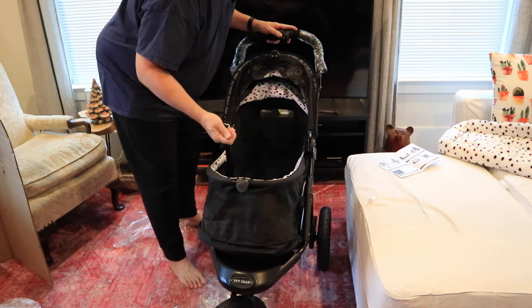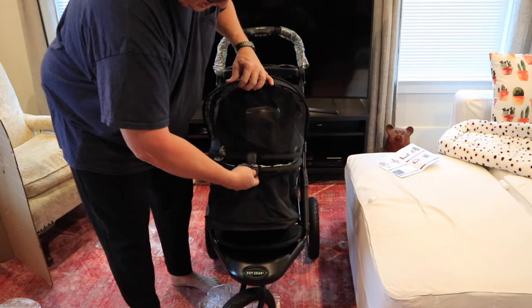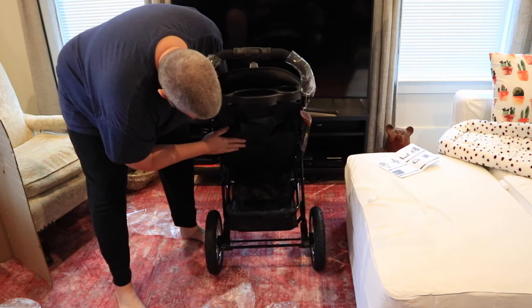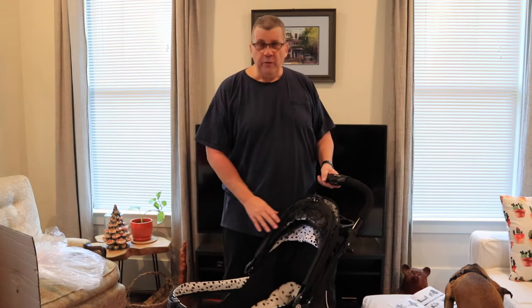Throw the dog in there — it's got a strap. It closes like this. Some of the reviews said that this was hard to operate, but you've got to squeeze it. It's got a large storage compartment on it right here — you can just lift that up, as long as the dog's not there of course.